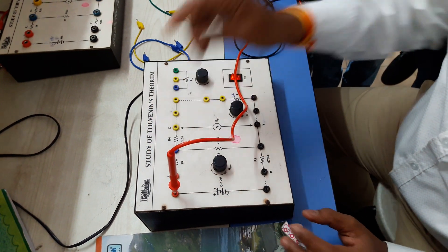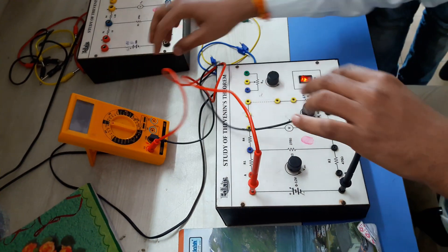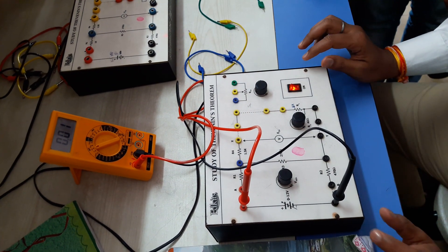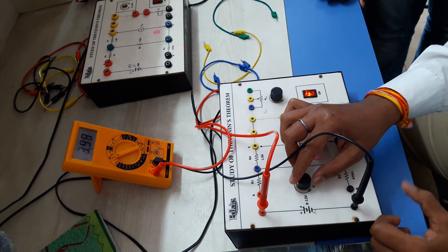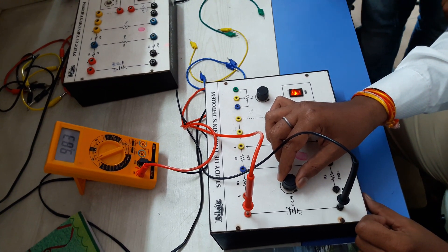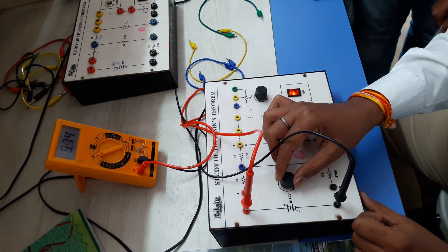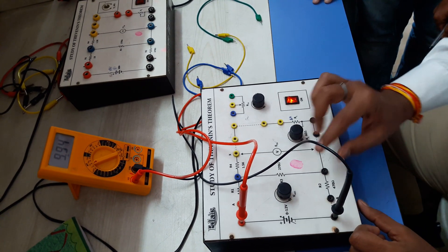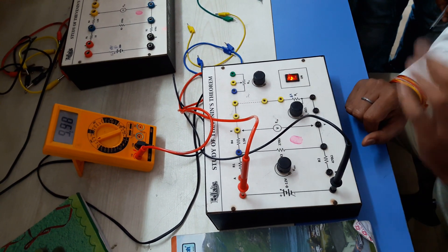How can we fix it? We will put this red knob here and connect this digital multimeter here. Put it on DC voltage. It is at 0 position, so we will increase this knob slowly — slowly. You will see the voltage is increasing. We have to set it to 10 volts. This is approximately 10 volts.